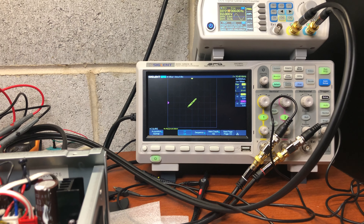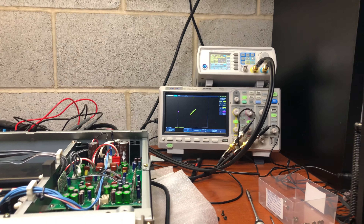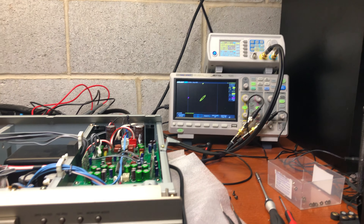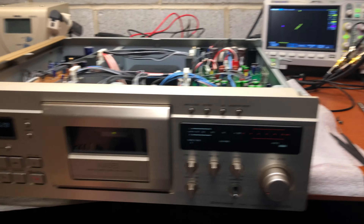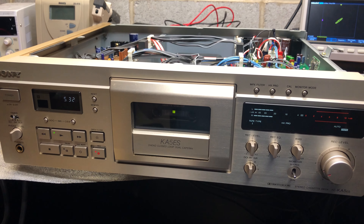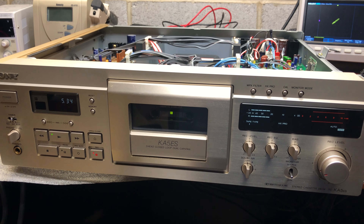That's how the shell may affect phase. It's really weird. That's what Nakamichi was doing — they were correcting for shell and tape differences. Let me know your thoughts in the comments. Thank you and have a good day.